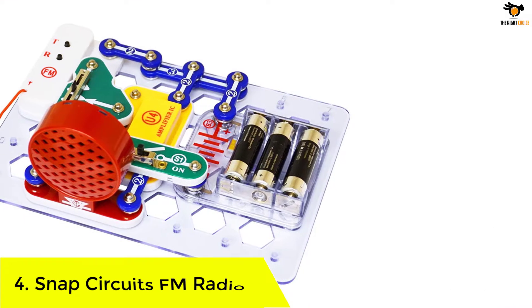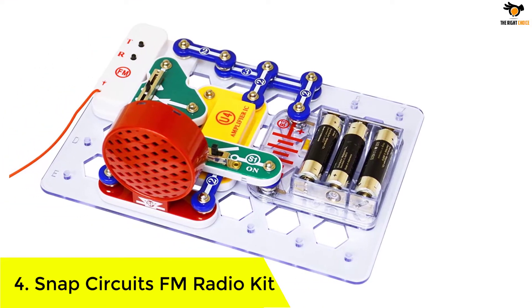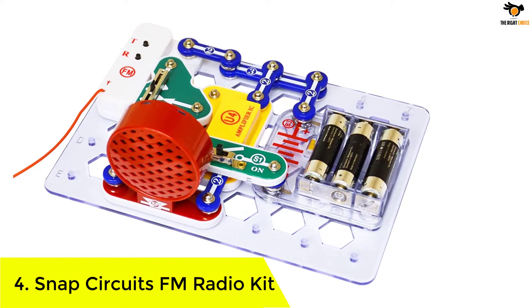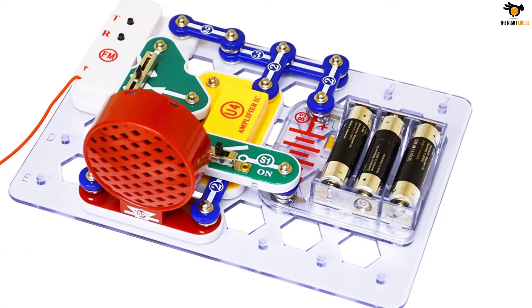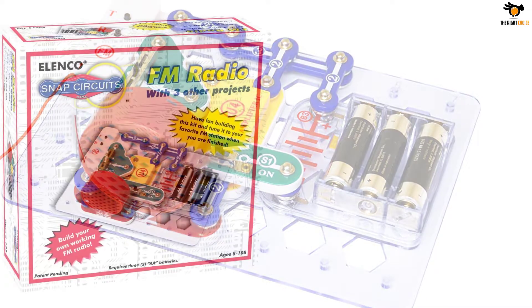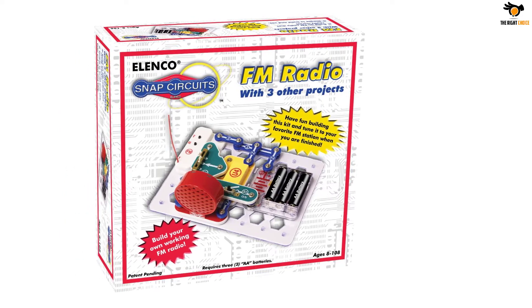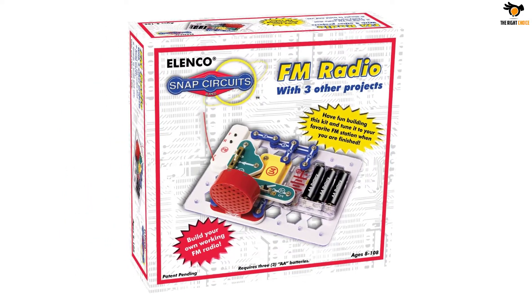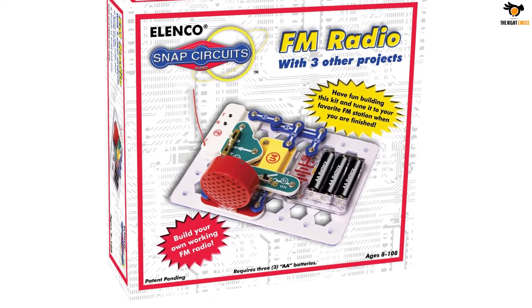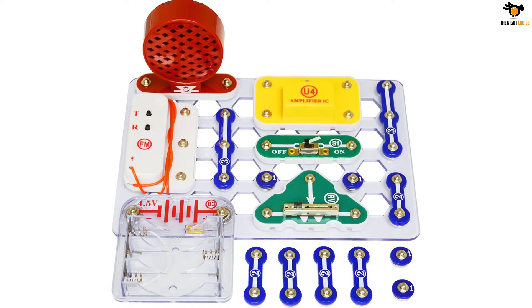Number 4: Snap Circuits FM Radio Kit. Snap Radio Kit encourages youngsters to design something that they can use every day. Tune in to your favorite FM radio stations when you have done building the kit. Soldering is not required for Snap Circuits FM Radio Kits, making it easy for the user to set up the device by following simple instructions. The instruction manual contains colorful pictures, circuit diagrams and a step-by-step approach to working with FM radio kits.